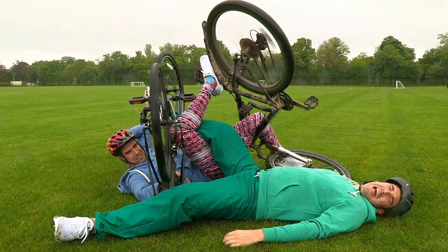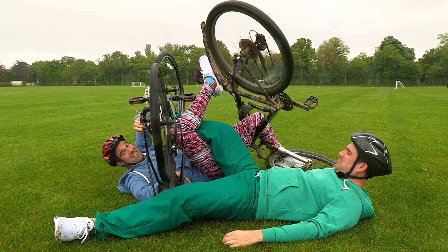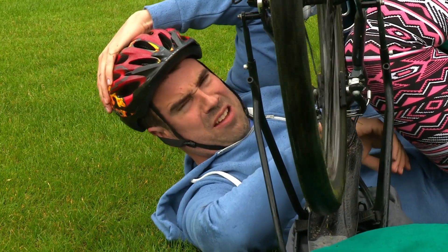Well, thanks to my helmet, I don't have a head injury. Me neither, and thanks to these leggings, I haven't got any grazes. But on the downside, I think I've broken my arm. Sounds like an injury alert.